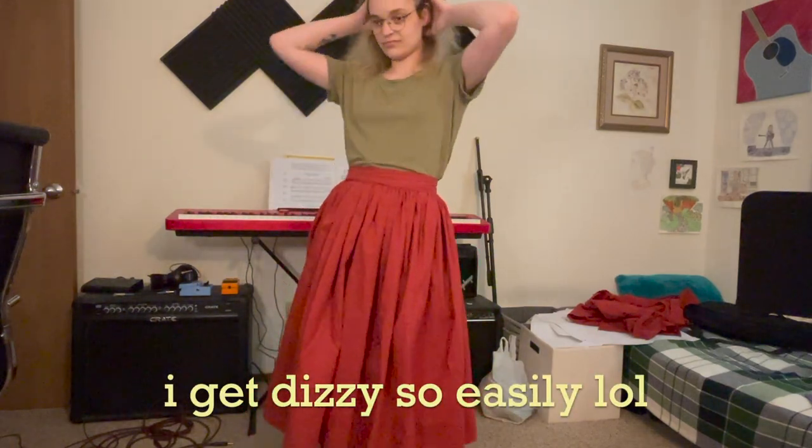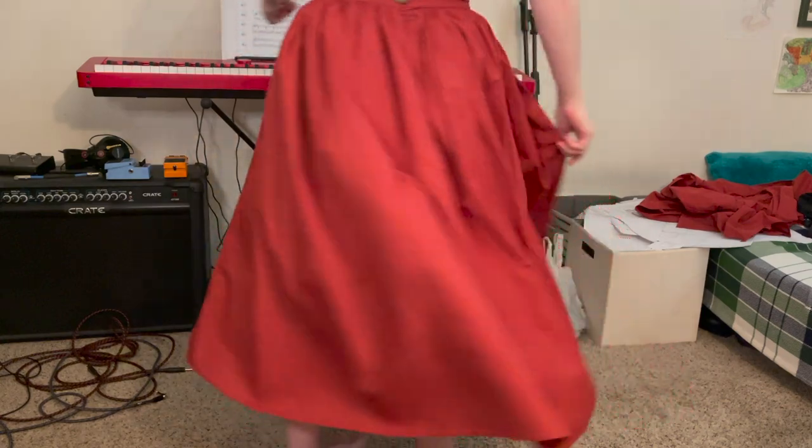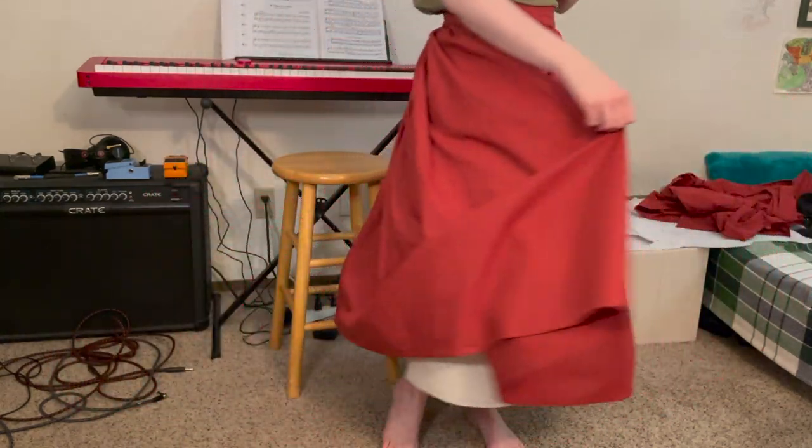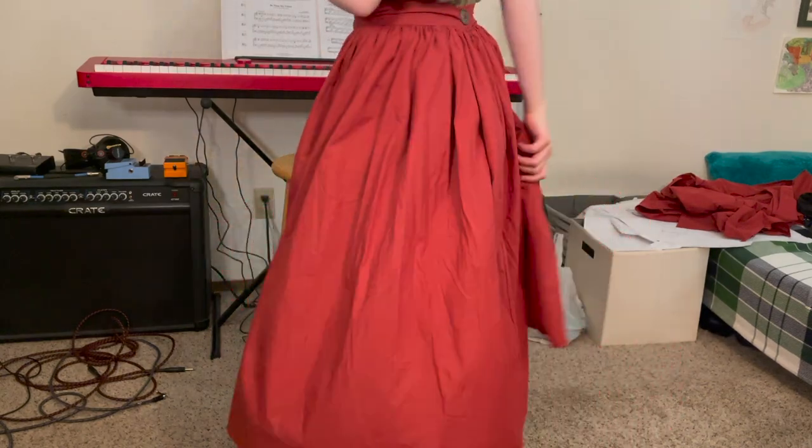It is now Wednesday the 26th of May. I have a fully functioning, technically fully finished skirt now. I love it so dearly — it's so swooshy and big, it's amazing.